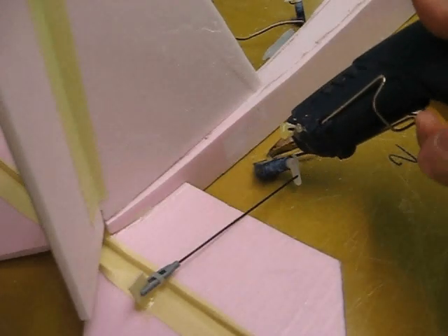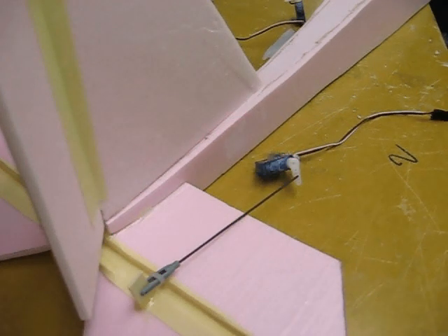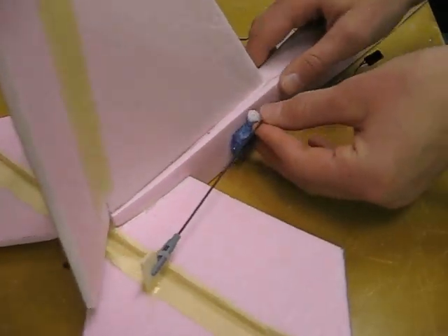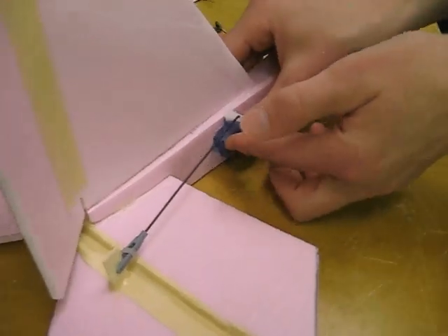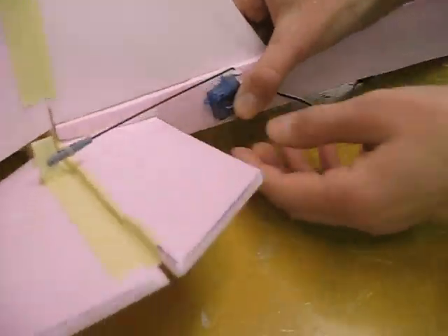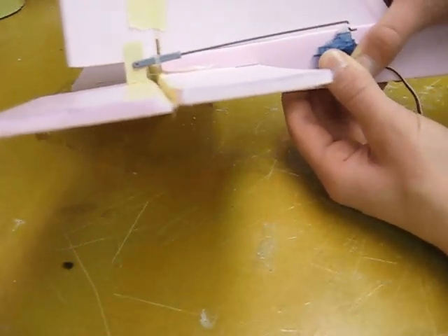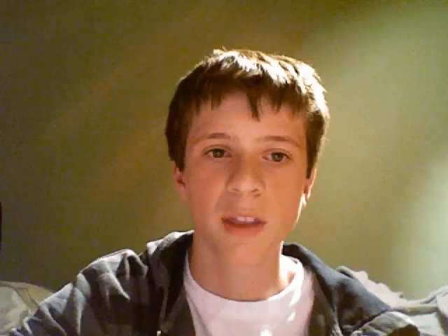Then put some glue on the back of the servos and stick them onto the fuselage. Straighten them out so the elevator is in a neutral position, and do the same with the rudder. Then plug the speed controller in, the motor into the speed controller, and the servos into their proper locations. Then plug the battery in and make sure everything is working like it should be.